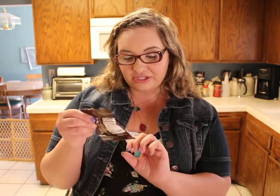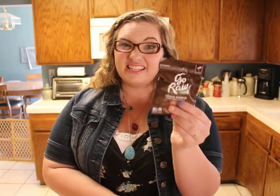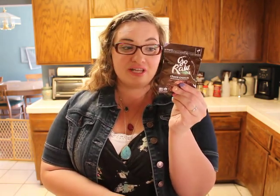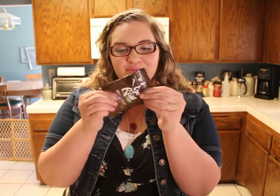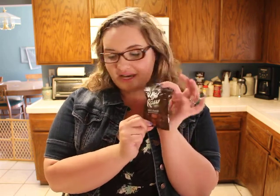We have Go Raw Choco Crunch Sprouted Cookies that are non-GMO and organic. They literally only have like four ingredients, which is pretty cool — coconut, sprouted sesame seeds, dates, and cacao, which if you don't know, that's a cocoa bean. These are gluten free, organic, non-GMO, and certified vegan. They look really good — I love chocolate!